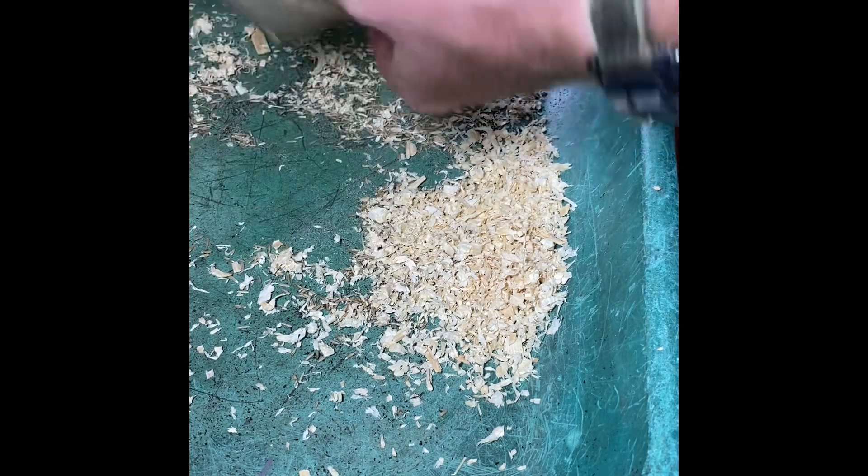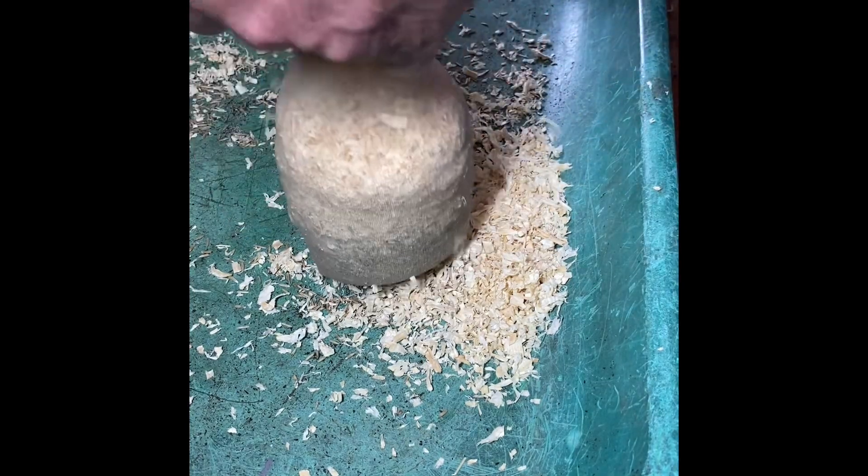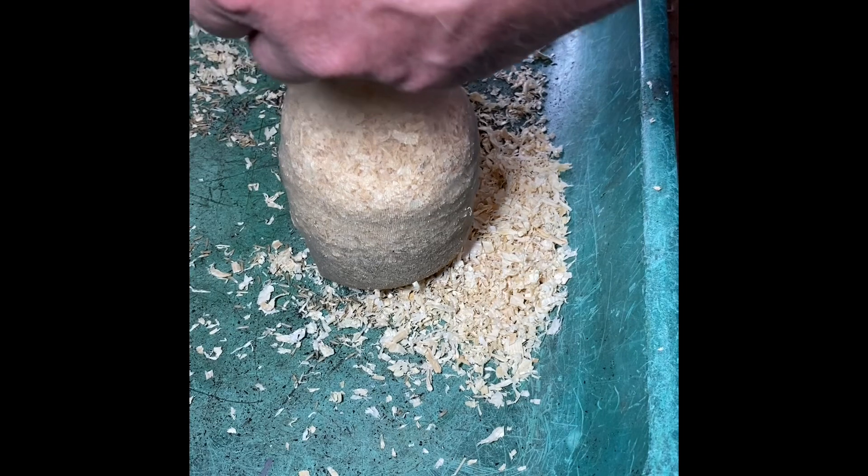We keep putting that sawdust in as much as we can, and then you can start to mold the end of the popsock with the grass seed and the wood shavings into the shape of a head, as you'll see in a minute. Take your time, don't rip the popsock otherwise you've got to start again. It's important that you get the grass seed in first, right at the bottom.